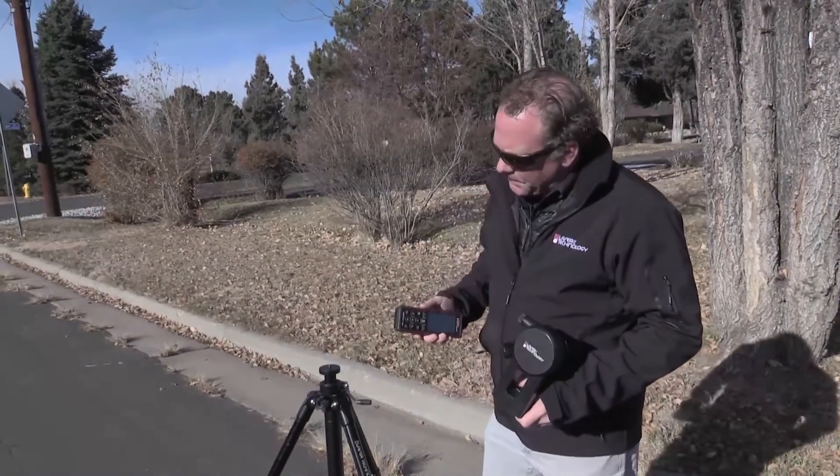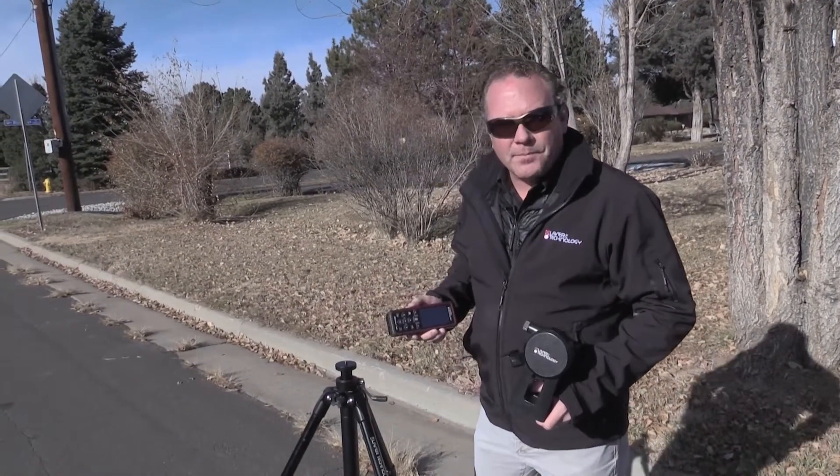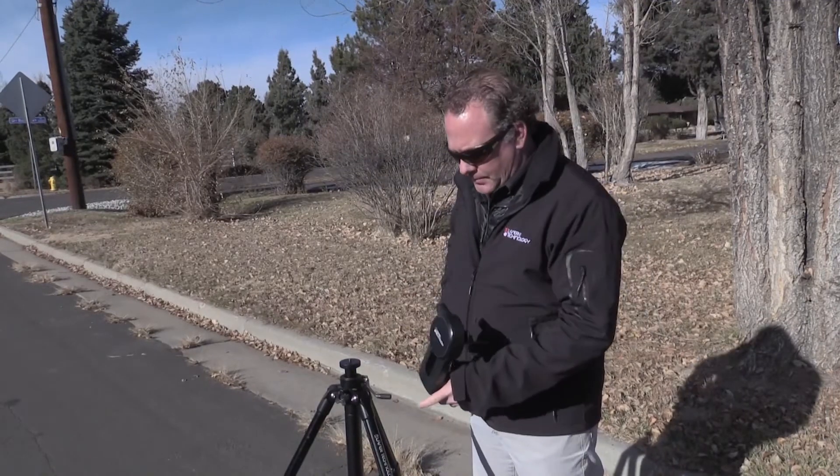Today I'm going to show you how to put together our TruePoint 300 package along with its accessories and tripod.